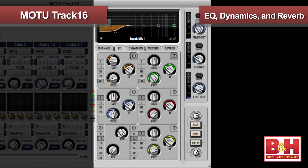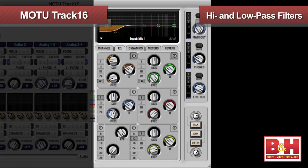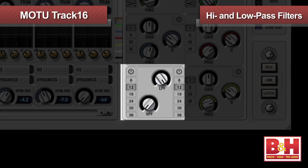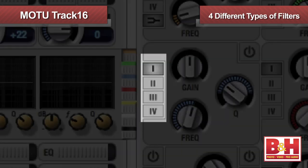Q-Mix FX has a lot of additional features, including EQ, dynamics, and reverb effects, all of which are pretty impressive for a DSP mixer. The EQs consist of high and low-pass filters, and five bands of center frequency adjustable filters. MOTU calls them vintage EQs, since they're modeled after a classic British recording console. You can choose between four different types of filters depending on the Q curve you're looking for, and they sound quite musical.